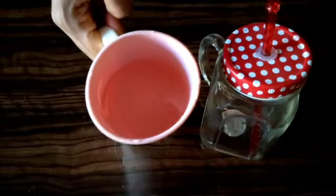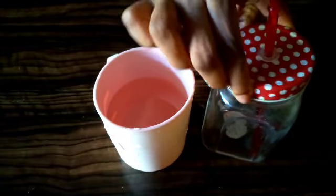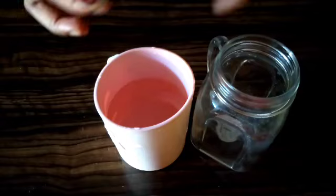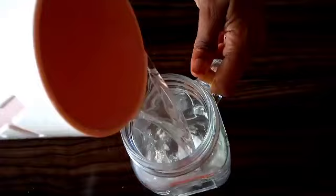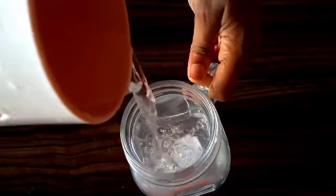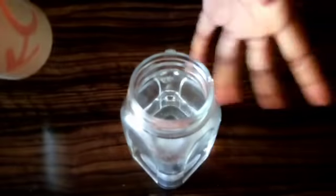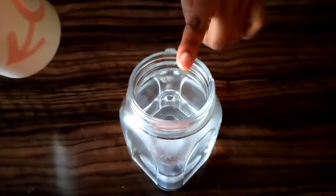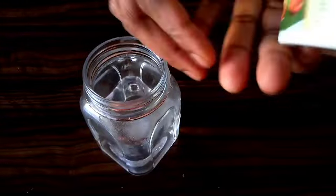Let me show you the ingredients. The first thing you'll be needing is warm water — water should not be too hot. Get your clean bowl, bottle, glass, or any container. Add one cup of warm water inside the container you will use.